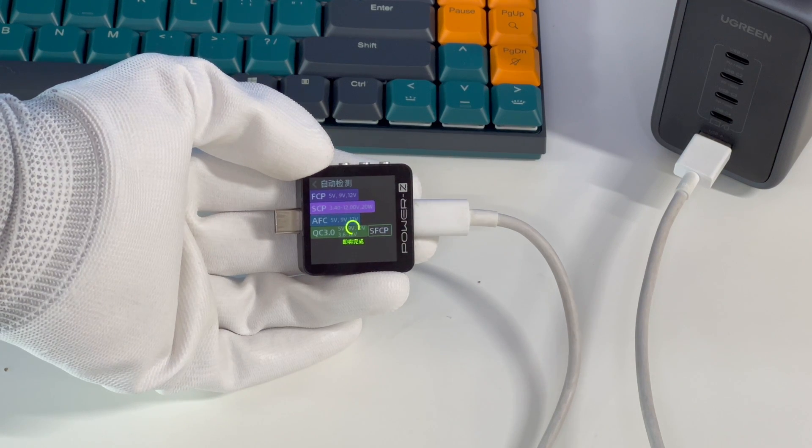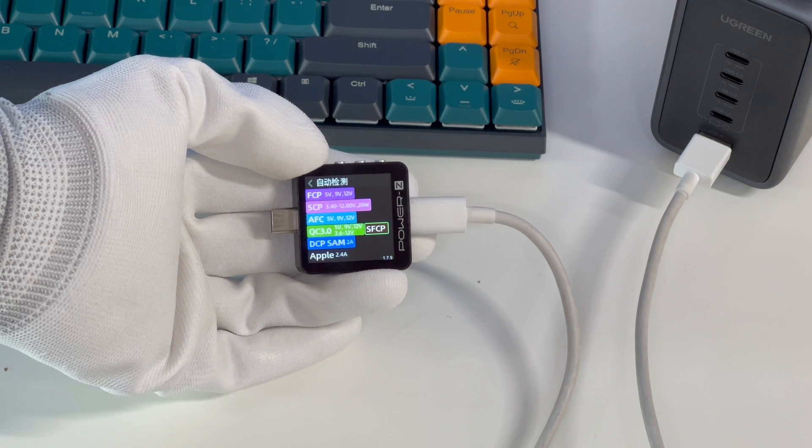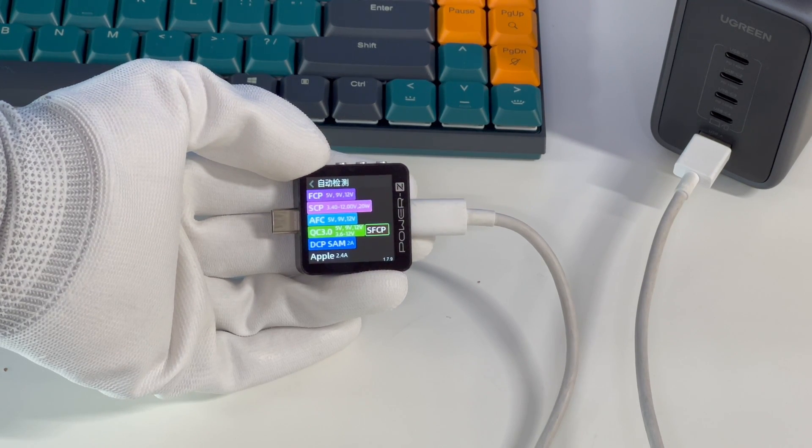Lastly, USB-A also supports different protocols, such as FCP, SCP, AFC, QC3.0, SFCP, DCP, and Apple 2.4A.